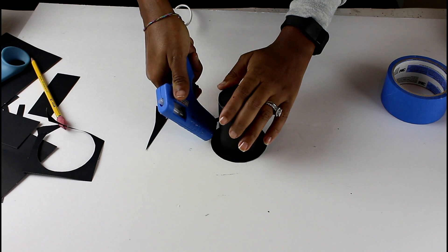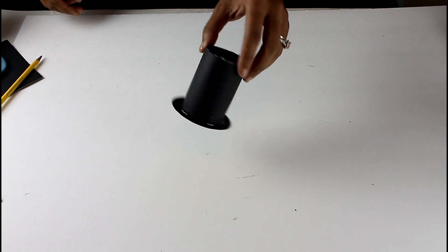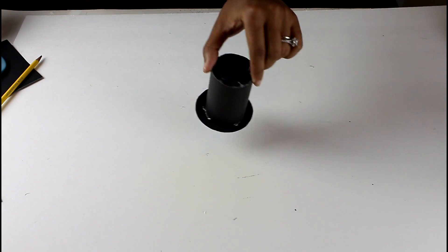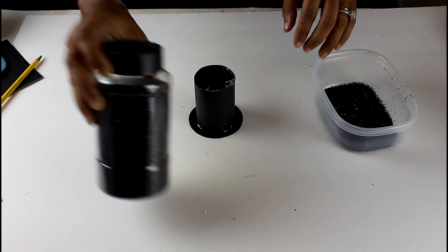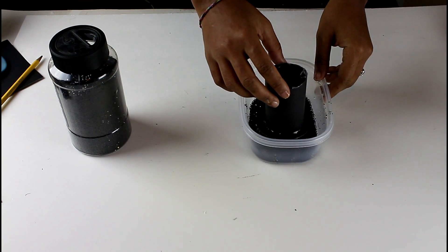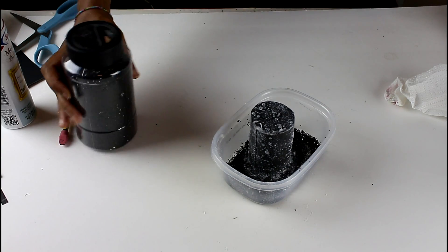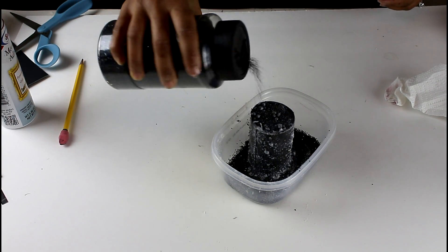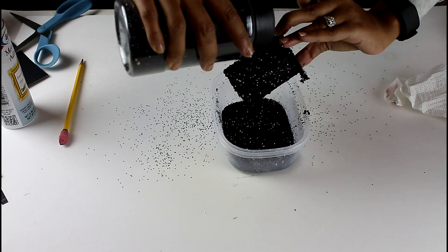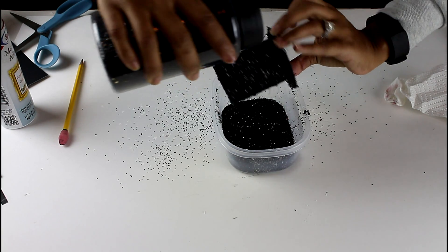I glued the cylinder to the bigger circle — this is the finished hat shape. Don't worry about all the hot glue; it will be covered with glitter. I'm using a Tupperware bowl to contain the mess, and I'm using spray adhesive I had on hand, though Elmer's glue works just fine. Go ahead and sprinkle the glitter right on top of the glue.